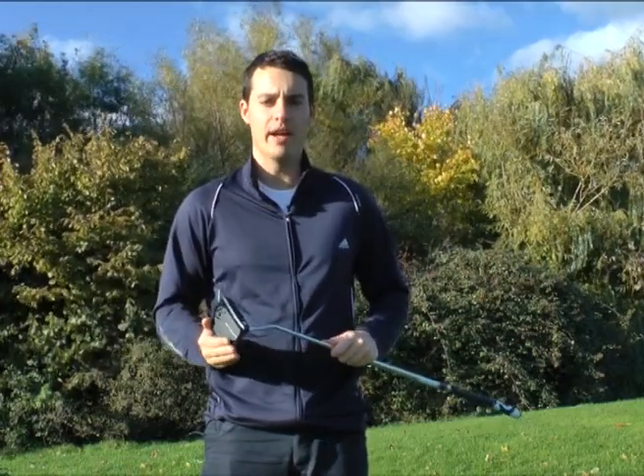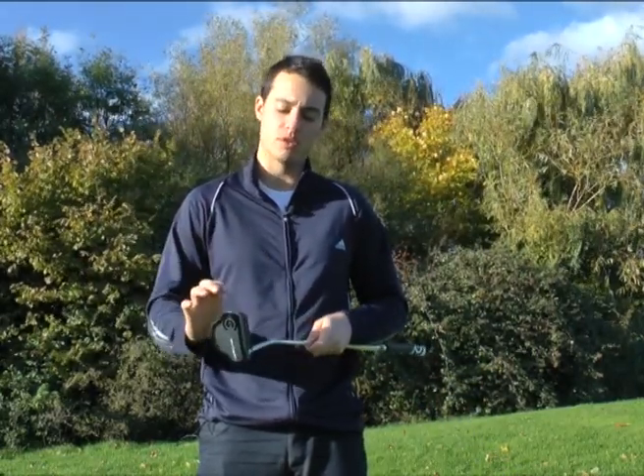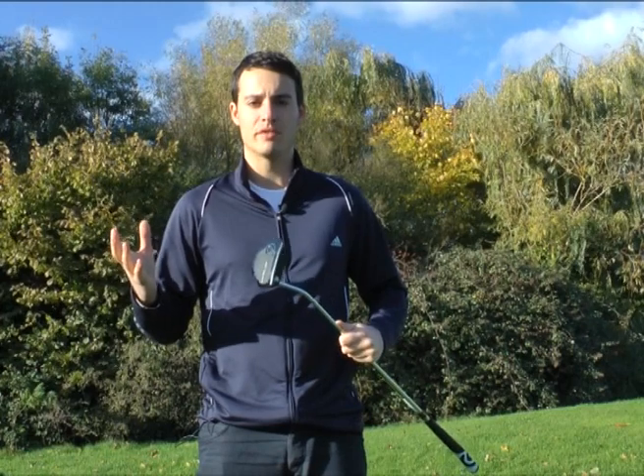Joel Tadman here from Today's Golfer, and I have in my hands Cleveland's new Smart Square putter. Obviously you've got putters like the Odyssey 2 Ball which feature the circles on the crown — one of the best selling putters of all time.